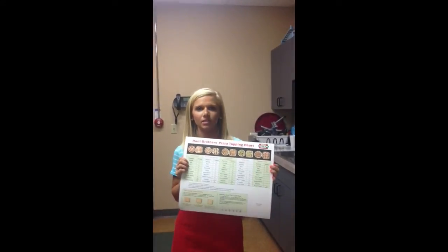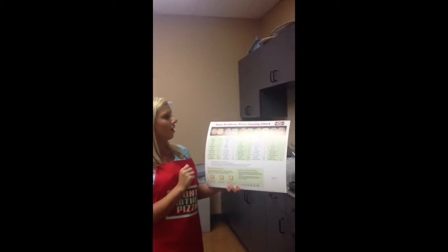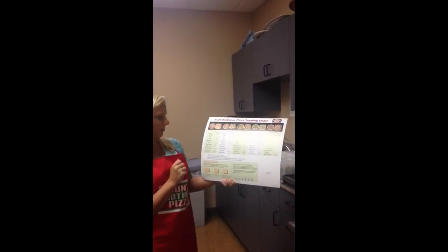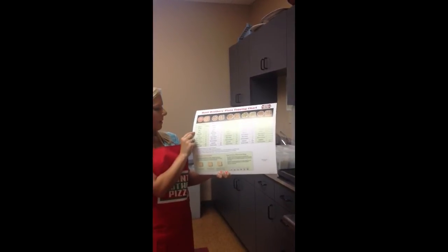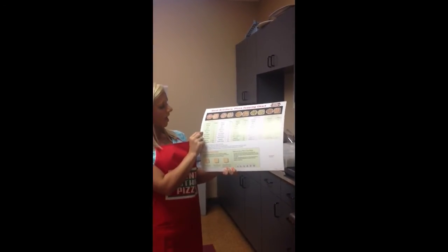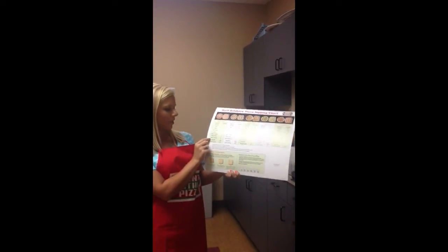Next is the fun part — picking your toppings, which are fresh, never frozen. Here I have our Hunt Brothers Pizza topping chart, with pepperoni, sausage, beef, bacon, mushrooms, onions, green peppers, black olives, banana peppers, jalapenos and double cheese.